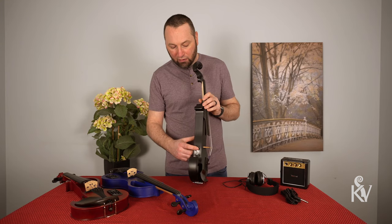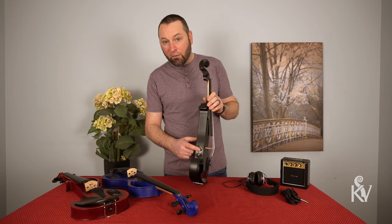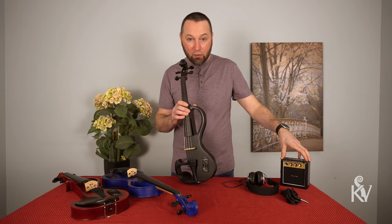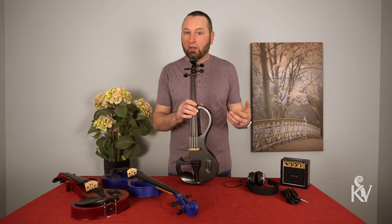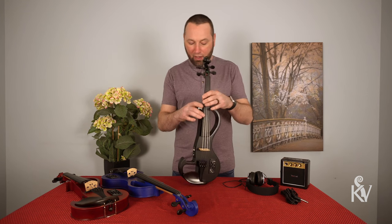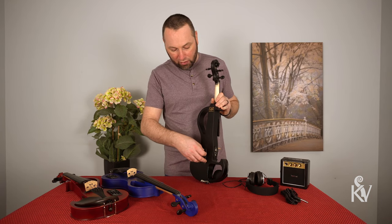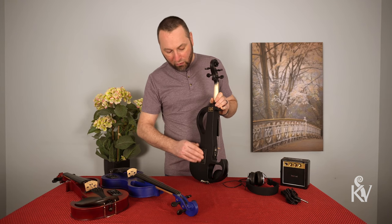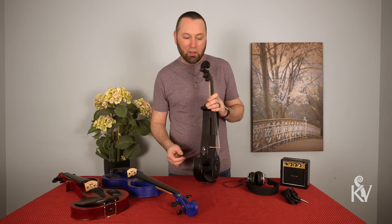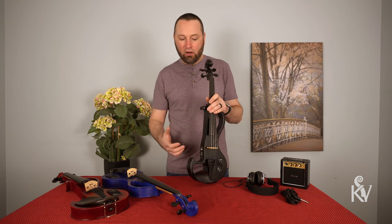You also get the standard one-eighth inch headphone jack and then you get the one-quarter inch output jack that you're going to use to plug into an amp, which we do provide a little practice amp with it. This is meant to be just something to play with in like your room — not really a performance amp. It is powered by a nine volt battery, and that's the other thing: in order to make that piezo pickup work you have a nine volt battery stored in here that's easily replaceable. One super important tip — anytime you are done playing you want to unplug your instrument, because by plugging in it activates the circuit and you're just going to have a slow drain on that battery.